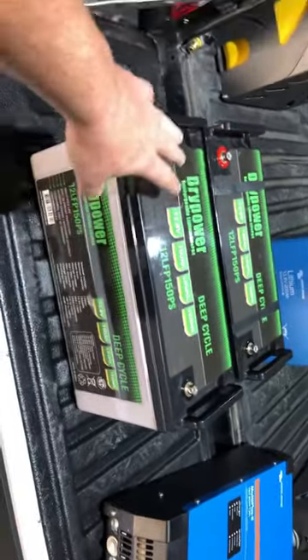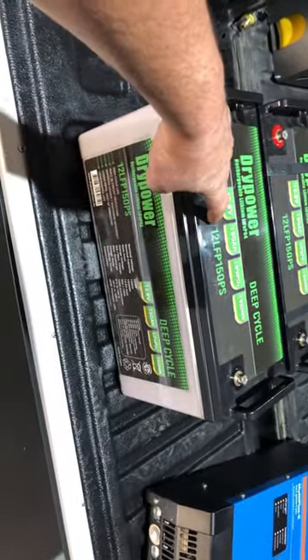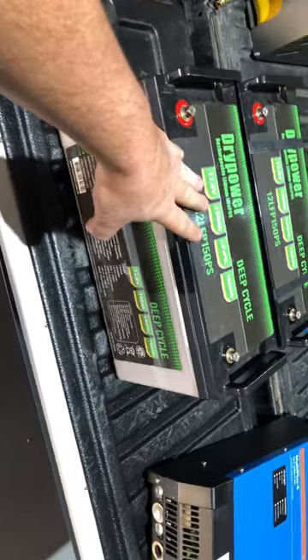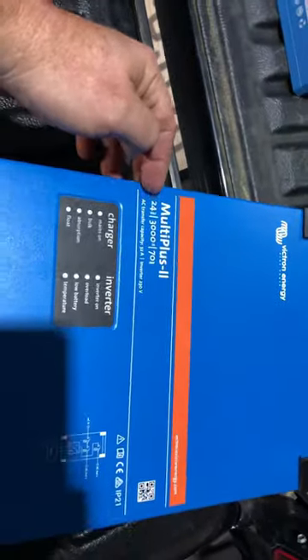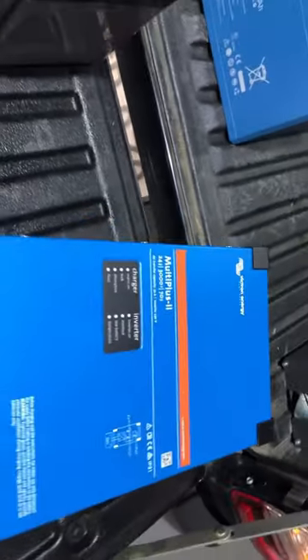A couple of dry power batteries. These are 150 amp hour 1C batteries. I'm going to put these into series and connect them up to the Victron MultiPlus 2 24/3000, and do some charging and discharge cycles on them.